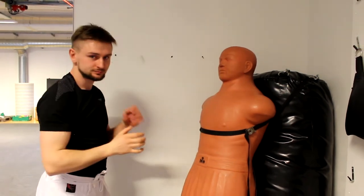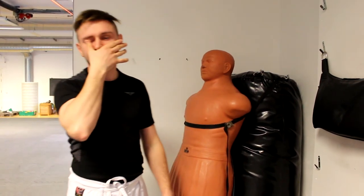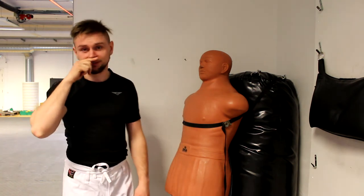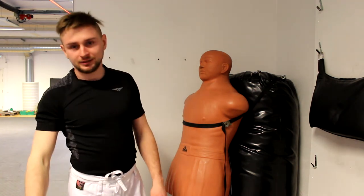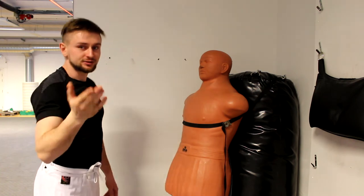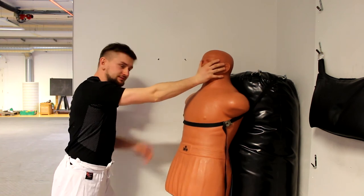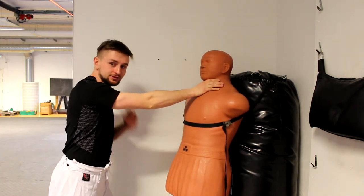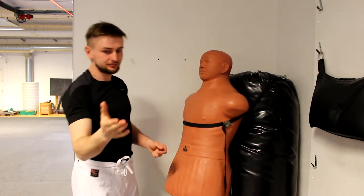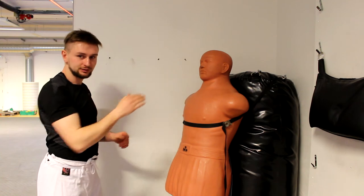And if you miss — if your thumb misses the eye — you can go for the nose, accidentally or on purpose. Do it to yourself now: put your fingers on your nose and push back. It's not nice, right? You stop yourself because it's painful, but the second guy won't stop — because he doesn't care. So it's a really mean technique. And if you miss the nose, you can apply the same movement to the throat. One technique, three levels — all of them effective and painful. Why go for only one option when you can have three?